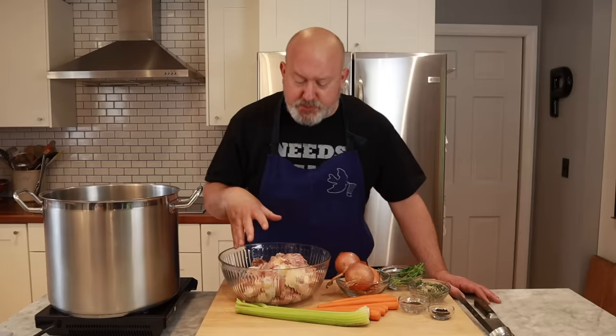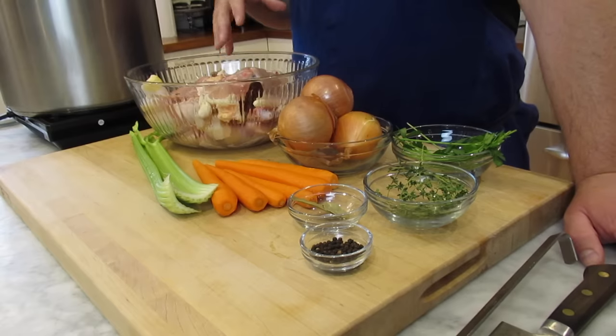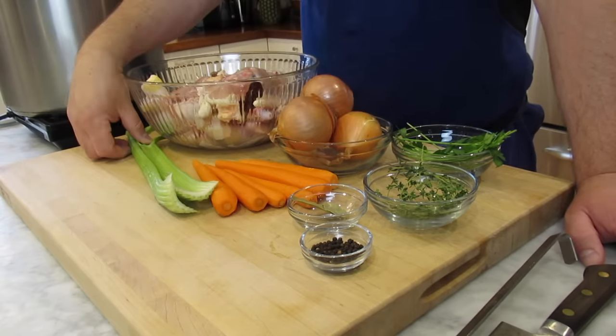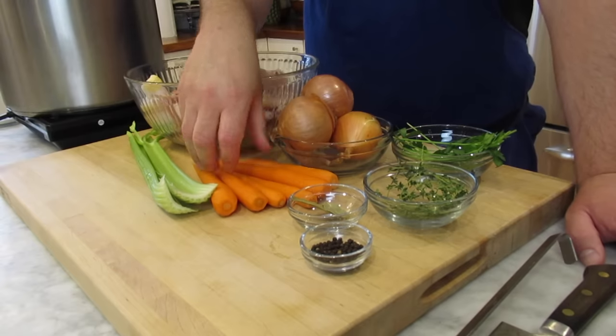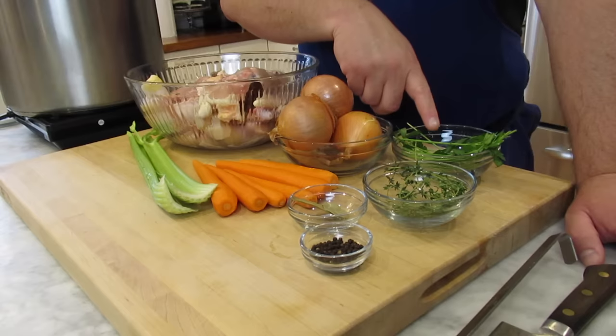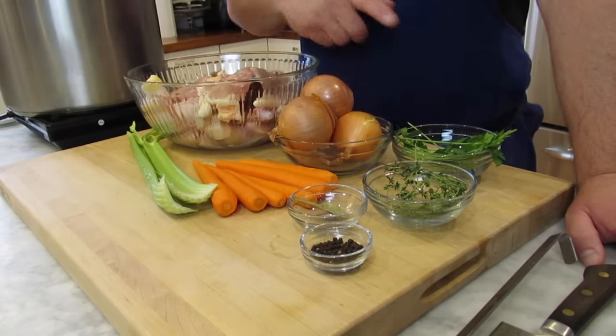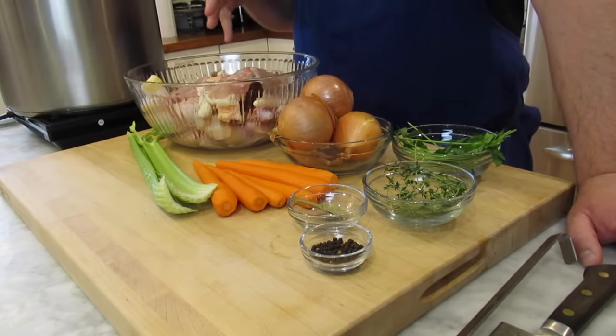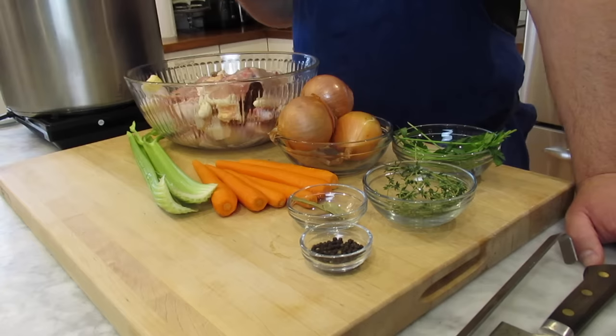Let's talk about the ingredients. I have two chickens' worth of bones — wings, leg bones, carcasses. I have some yellow onions, about four, some celery, carrots, bay leaves, black peppercorns, fresh thyme, and parsley stems. With the onions and the carrots, we do about 50% onions, 25% carrots, 25% celery. It's called a mirepoix — that is a standard ratio for making chicken stock.